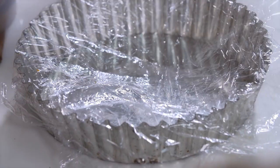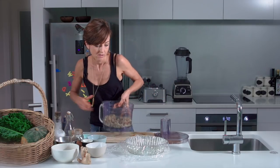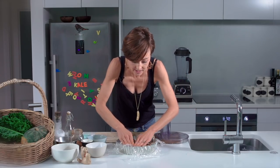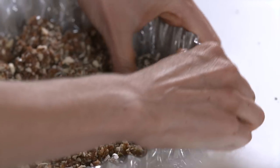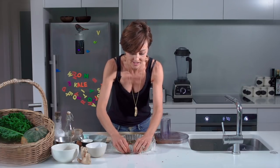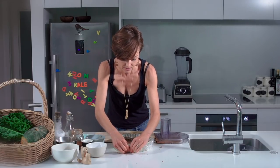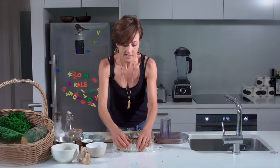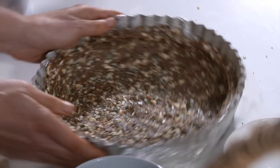Line the tart tin with plastic wrap to ensure the base can be removed easily. Press the mixture firmly into the base. To get it up the sides, use a thumb technique: press one thumb in at the bottom and one down from the top. Wet your hands slightly to prevent sticking. Make sure the base is even on the sides and the bottom — not too thick in either place. If you don't use very sticky dates like Medjool, you may need to add a little sweetener or nut butter to help the base hold together. Once done, set it aside.